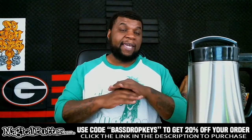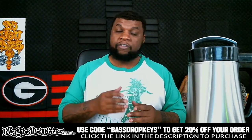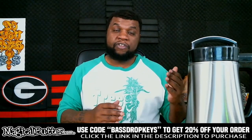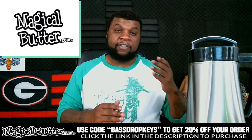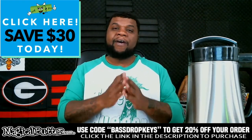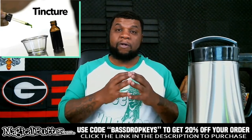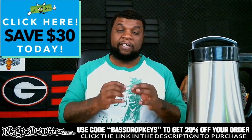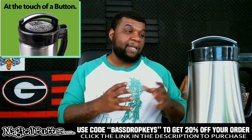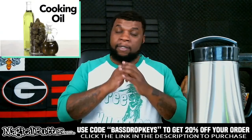All you do is put whatever you're trying to infuse in there with your decarbed cannabis, hit one button for the temperature, one button for the time, and that's it. You don't have to come back and keep checking — the water, the temperature, stirring the butter. You don't have to do any of that. Also, you can use the machine for oils, butter, tincture, and lotion — you've seen me use it for a lot of different things on the channel.